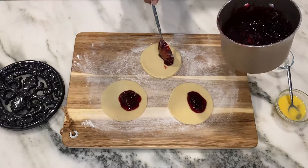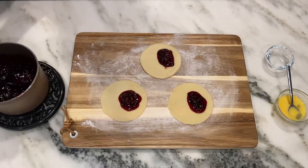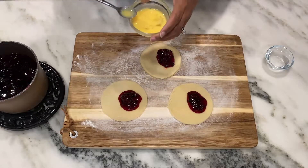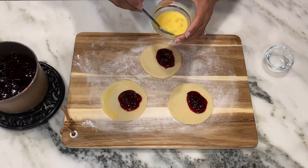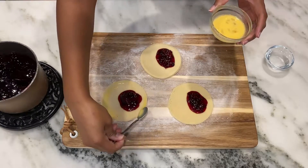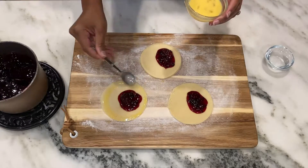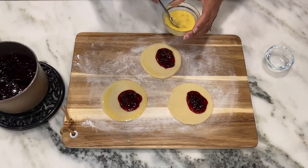I'm placing about a tablespoon of filling in each of my hand pies. Now I'm going to use a beaten egg as an egg wash and place this around each of the edges of my hand pies. This will be what we use to seal the hand pie so that the filling doesn't seep out while it's in the air fryer. So I'll place this around the edge of each one.